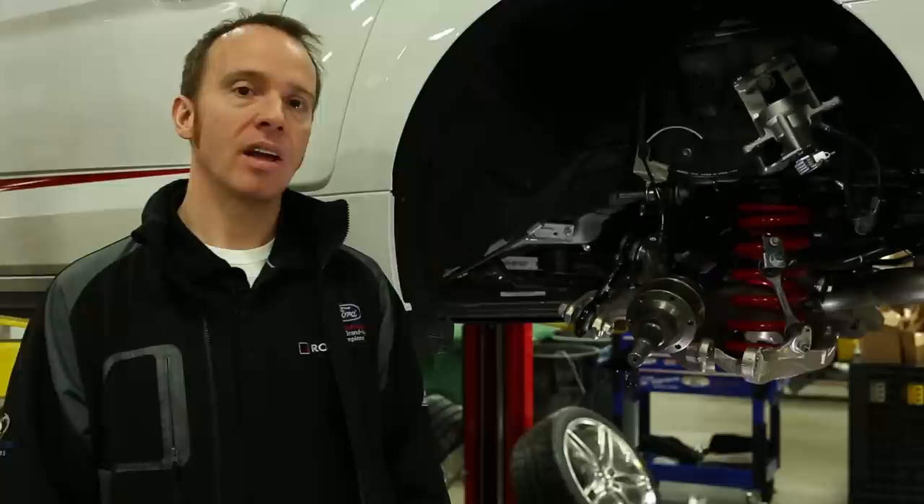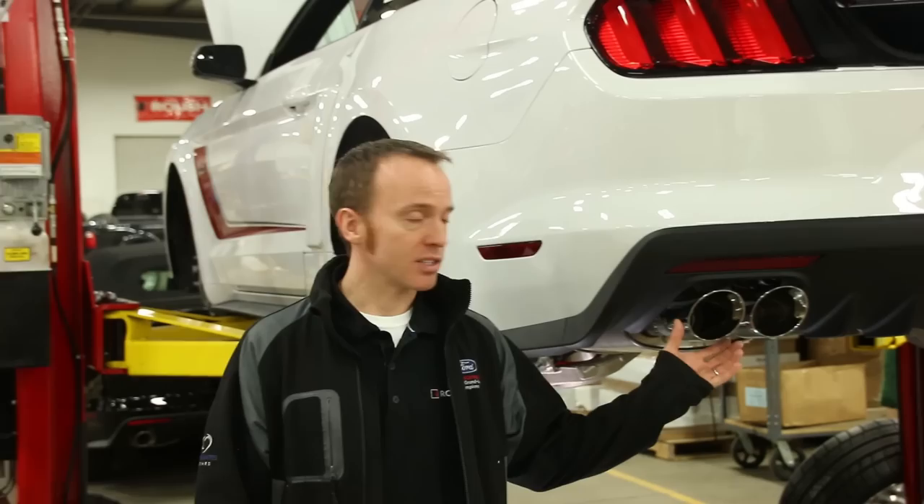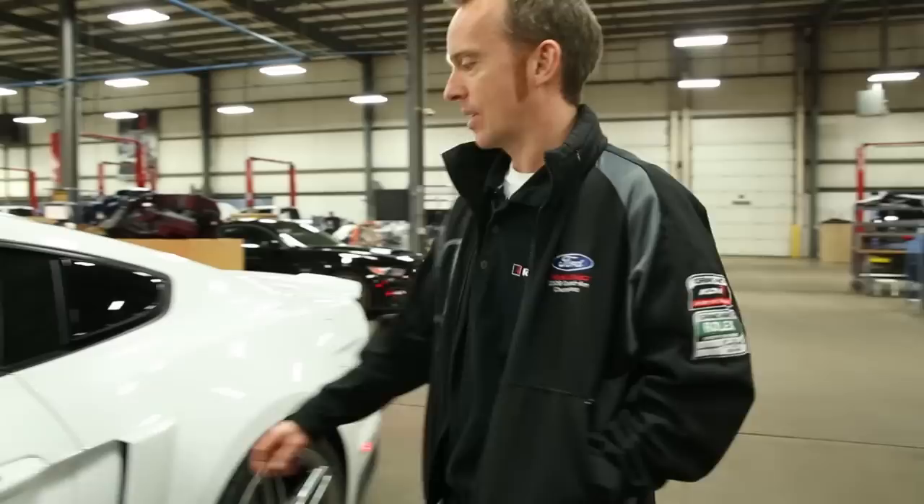It has a hardened chrome piston rod, composite bump stops, and high-strength race-style springs. The Roush Stage 3 Mustang makes use of the Ford independent rear end with upgraded half-shafts. The quad-tip exhaust system is ready for our optional active exhaust, but more about that later.